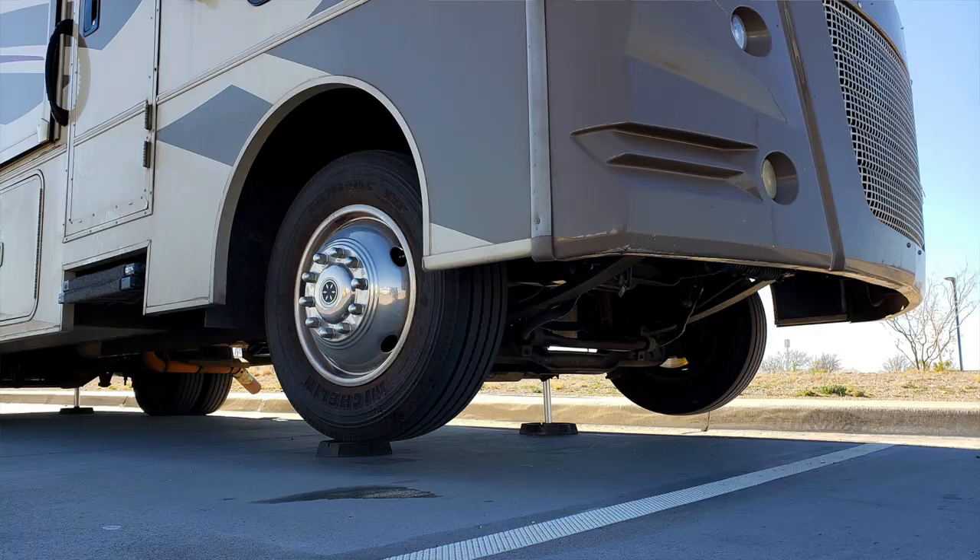Hey everybody. If you've ever been to an RV park, then most likely you have seen somebody that has leveled their RV and left their front wheels off the ground. I know I've seen this several times and I've always wondered to myself: is this okay?